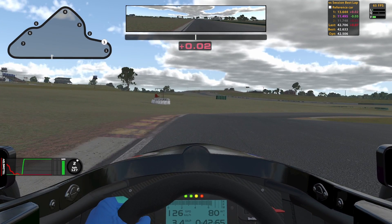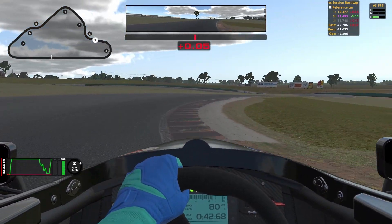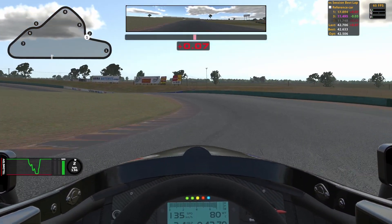For turn 2 you only need to lift. I lift when I get to the curb here on the left. I lift in various stages to keep the car settled. On the curb on the inside you want to take as much as you can. Once you can see you will take all the curb, go full throttle again. And of course use all of the curb on the outside, but mind the grass.